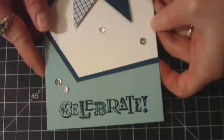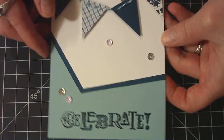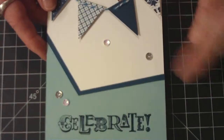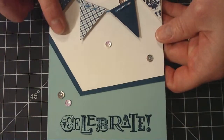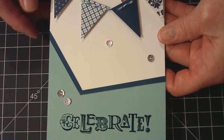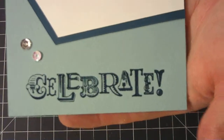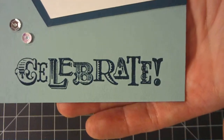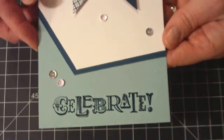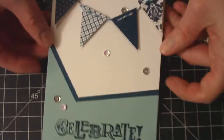This card base is the Bahama Breeze, I think, from Stampin' Up! And then the layer is the Simon Says Stamp 120-pound. And then this is the Midnight Muse from Stampin' Up!. I also embossed the word 'Celebrate' from a Stampin' Up! stamp set and used the Midnight Muse to emboss that also. Then I just added a couple sequins. Pretty simple and plain.